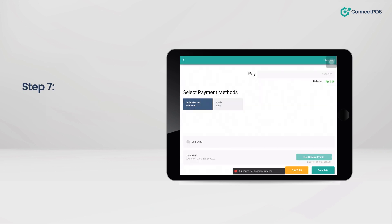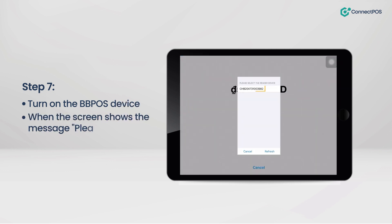Step 7: Turn on the BB POS device. When the screen shows the message, please select the reader device and choose the device to connect.